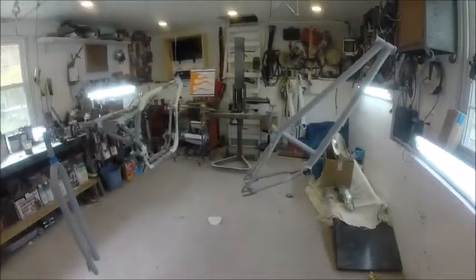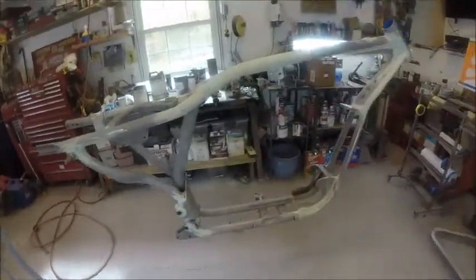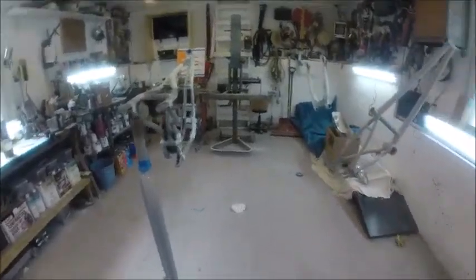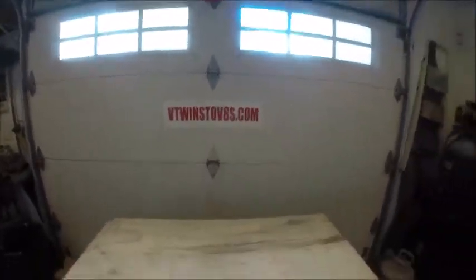I'm going to wrap up, get some anti-corrosive primer on all the bare metal areas, then put urethane primer on everything completely including the frame — which was already done once, but I'm going to freshen it up and sand it down again. I'll check in once it's all done so you can see what it looks like. You can follow us on vtwins2vh.com and follow our posts and videos on Facebook or YouTube. Thanks for tuning in.